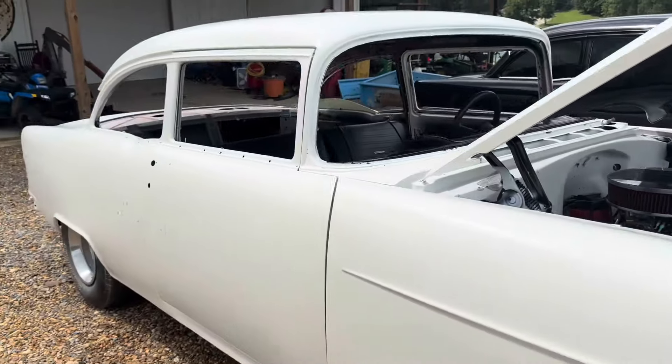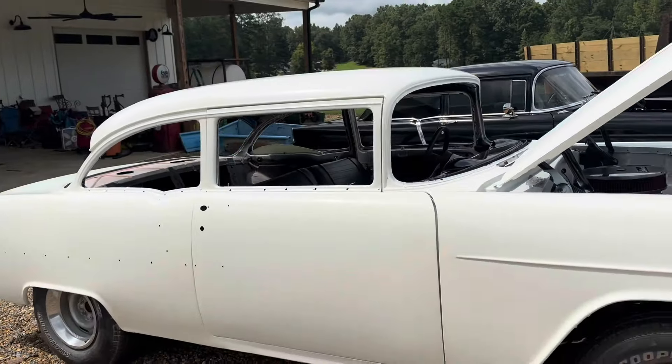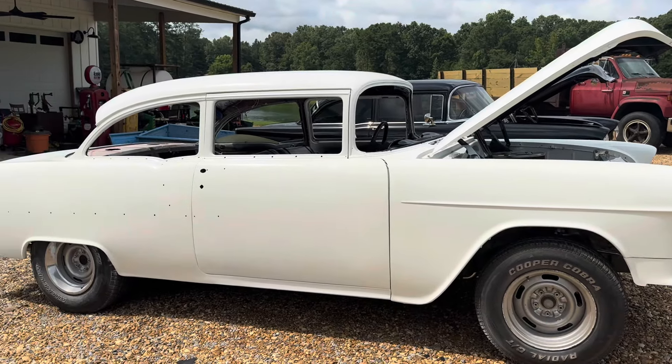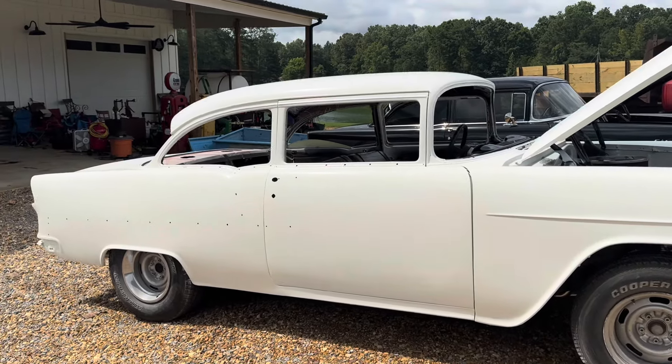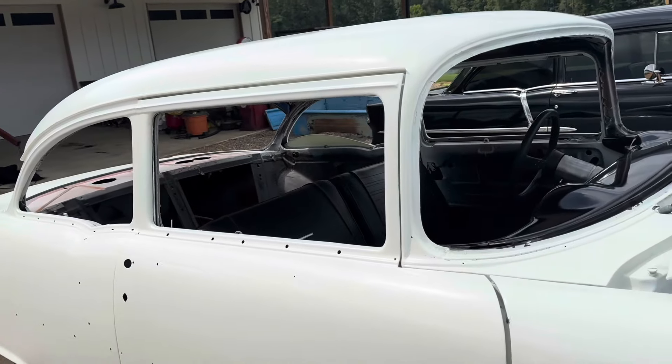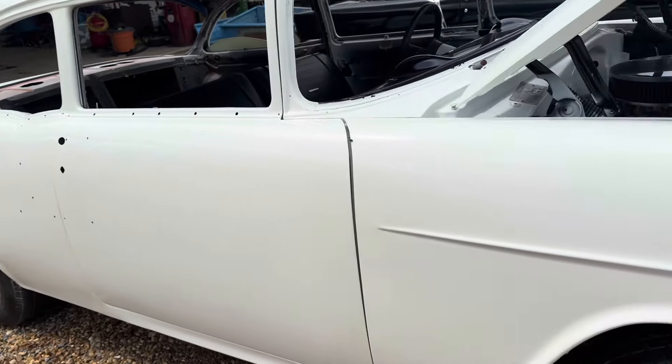It ran good — I got a video of me driving it, maybe I'll put that in here or at the beginning. I think it'll look real nice once the tinted glass is in and the chrome's all in.